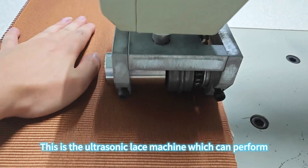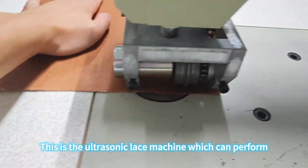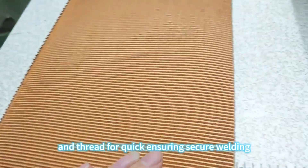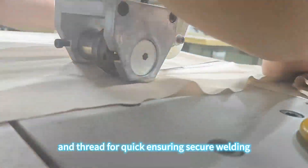This is the ultrasonic lace machine, which can perform straight and curved cutting without burrs. No need for needle and thread for quick stitching, ensuring secure welding.